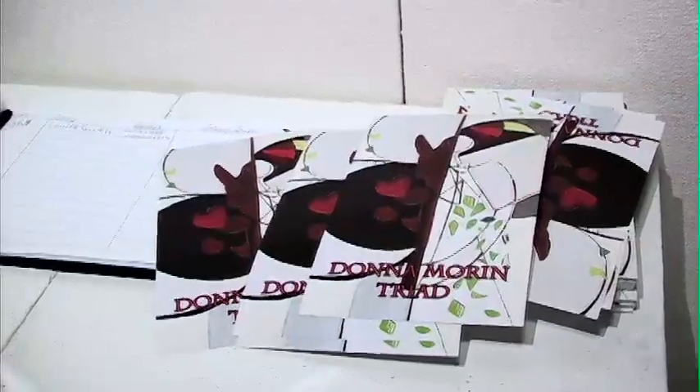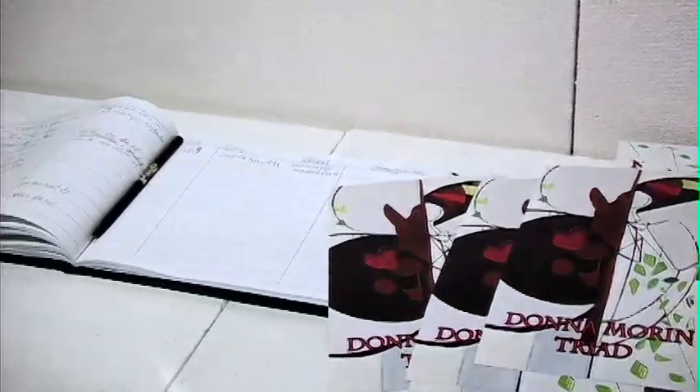I was transfixed by this one, mostly because of the scale. Basically most of my work is on a square canvas — a square format. I've been using the square for about the last 25 years. Sometimes the square is not only the format but it's included in the symbolism that I paint.